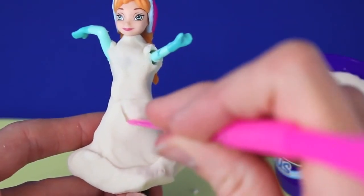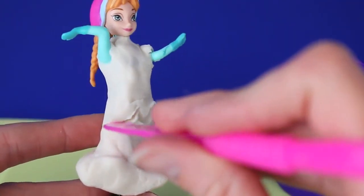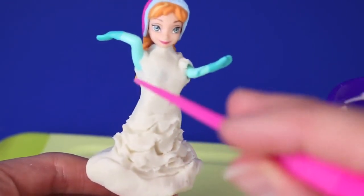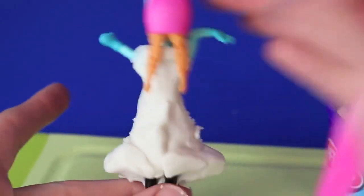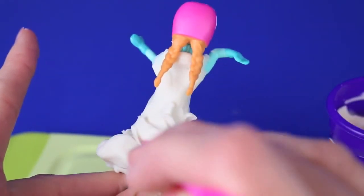In the skirt of the dress I'm going to take my Play-Doh knife and draw little V's in the dress to make it look like she's got ruffles. Just keep on doing that across the whole skirt — on the bottom, the top, and the back — and this makes it look more real. The front is done, so let's do the back. Same thing, just little loops up and down, and it really does make a nice pattern on her skirt.